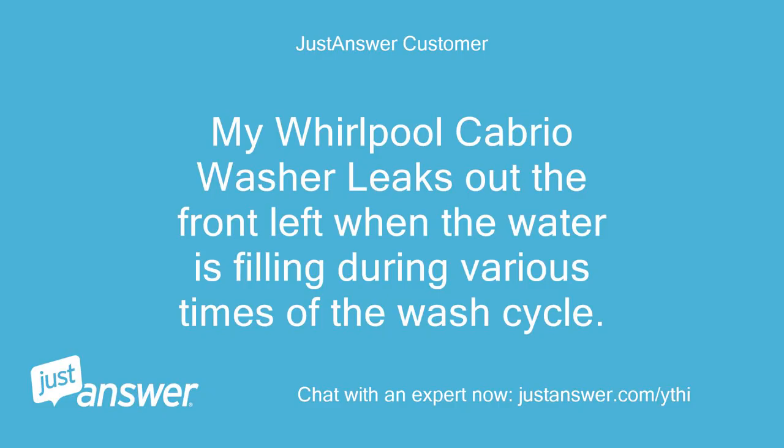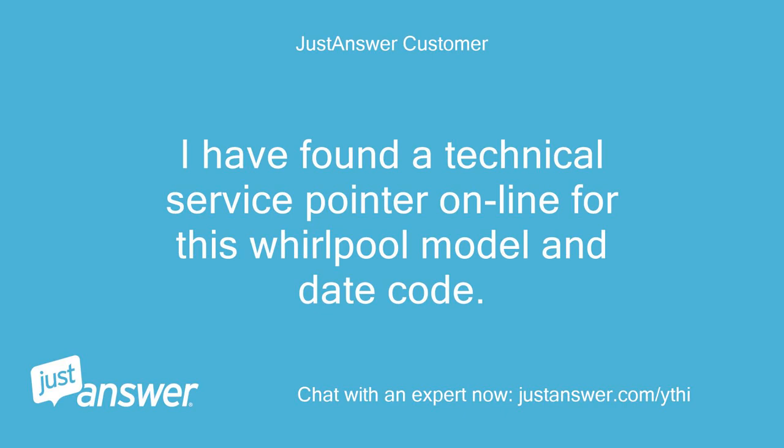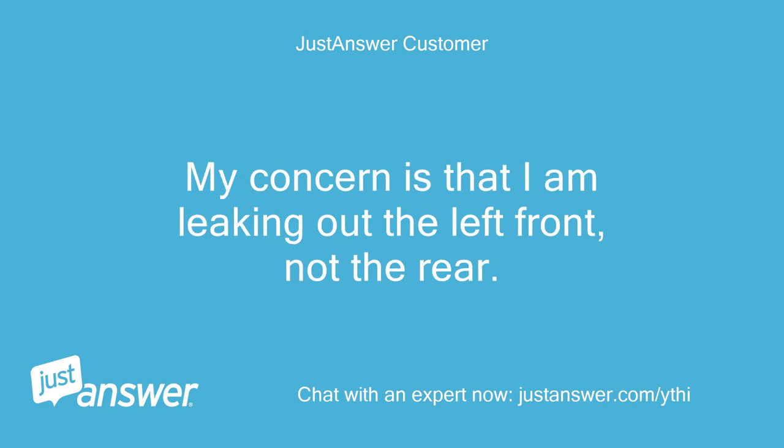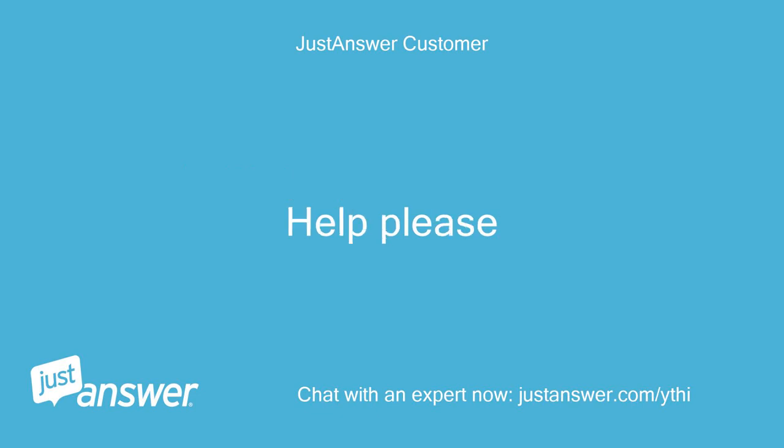My Whirlpool Cabrio washer leaks out the front left when the water is filling during various times of the wash cycle. I have found a technical service pointer online for this Whirlpool model and date code. It is telling me that the left rear dispenser liquid bleach needs to be replaced with a new dispenser that has an additional drain port. My concern is that I am leaking out the left front, not the rear. Help please!